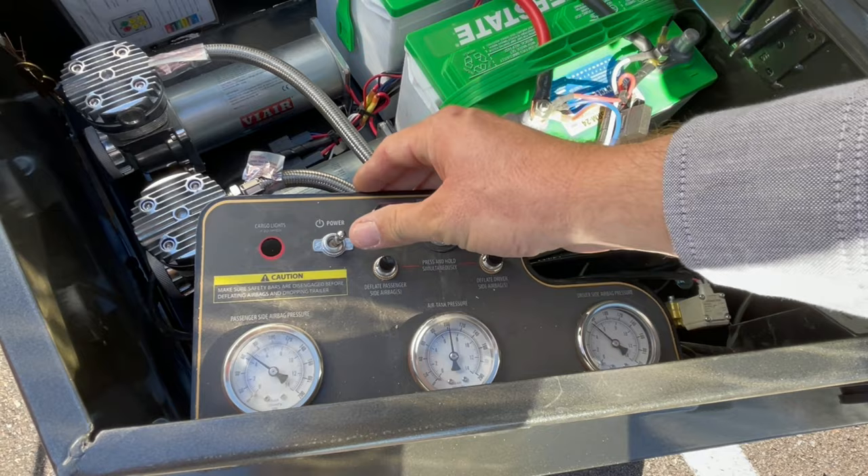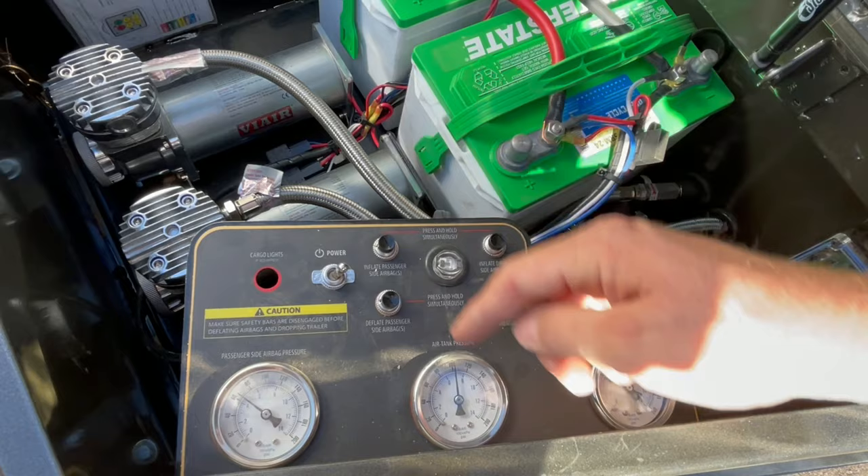These are your individual gauges per side for the airbags on that side — real simple to use. This turns on the compressors, which will then pump up the main tank.